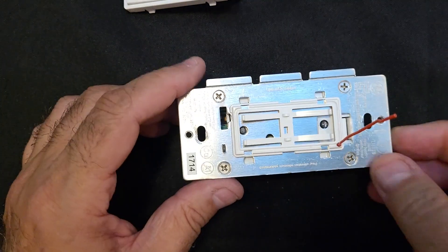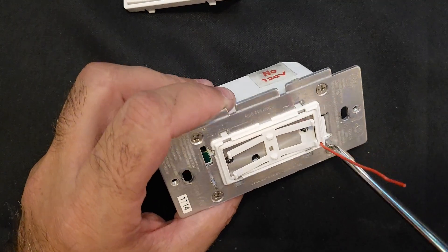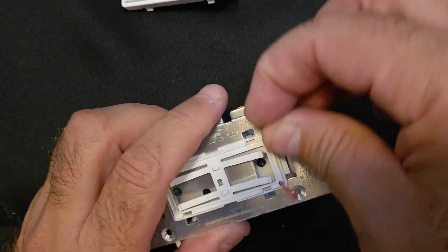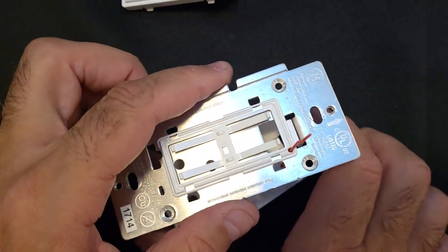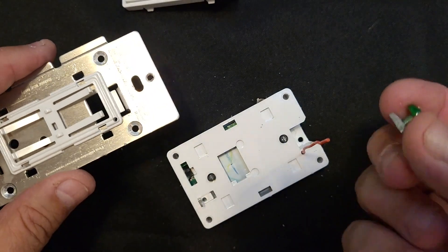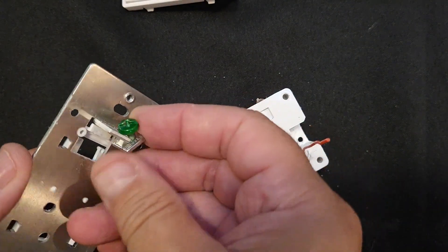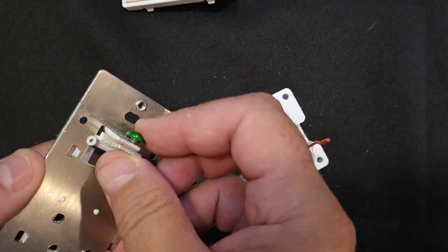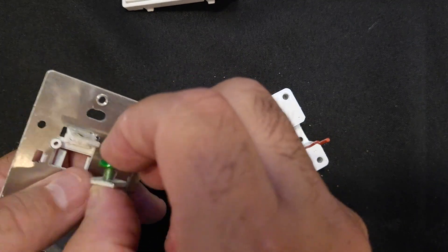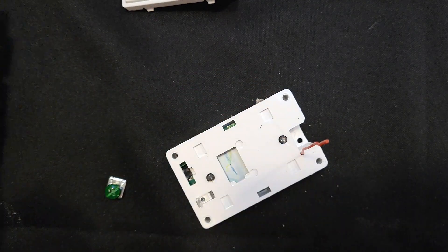There's some kind of antenna wire or something here, so I'm going to take that out. Let's take these four screws out. The antenna wire comes out. That's just the ground wire — it'll go back in there later. We'll figure that out.